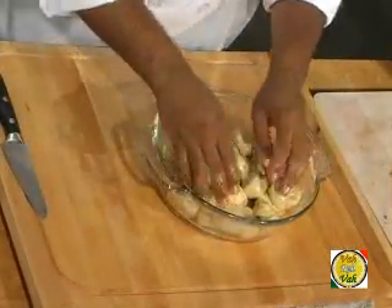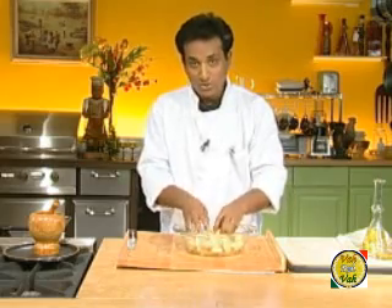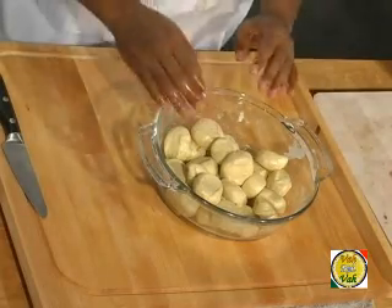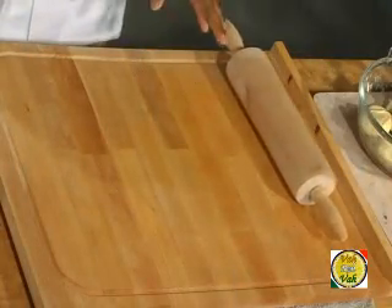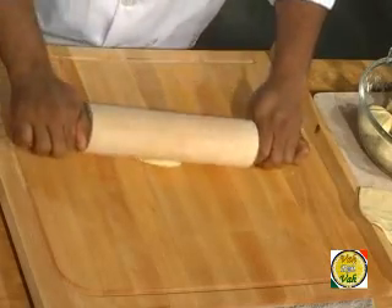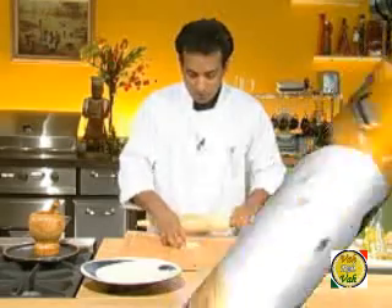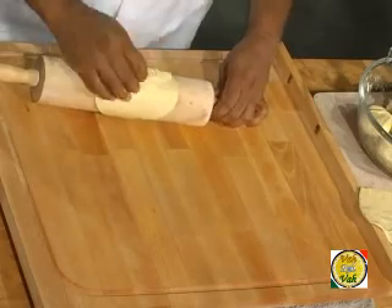Coating the pieces in oil means even if you put them all together they won't stick to each other, and you also won't need to apply any extra flour or oil while rolling the puris. Now let's learn how to roll a puri. Press it flat and apply a little pressure. For this method we are not going to use any flour — if you apply flour when frying, it will discolor your oil.